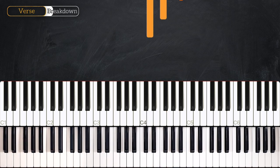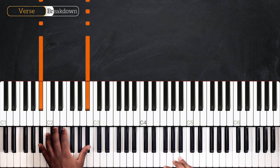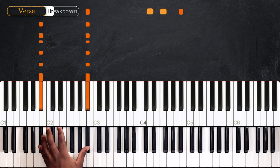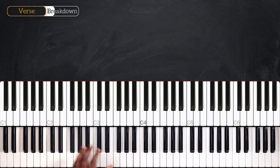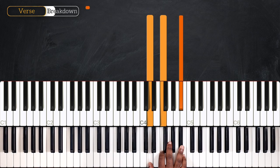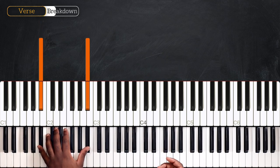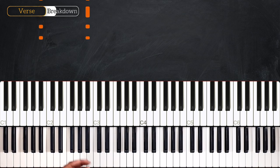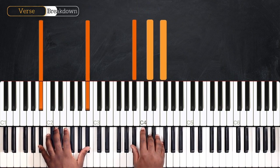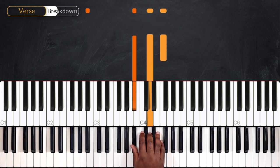And then right after that, we have D, F, and Bb played on the right hand on the first beat. We're going to play and break. So we're going to play and break this Bb major, and that will start the section of the verse. So here we're starting the verse, and then what we're going to do is continue the pattern on the left. And then we're going to do the same rhythmic pattern now with the right hand, playing Bb, D, and F.